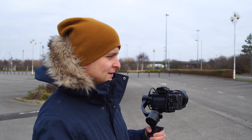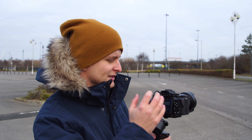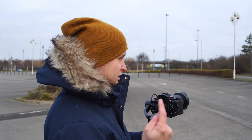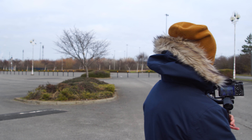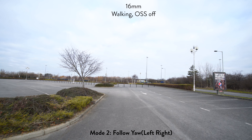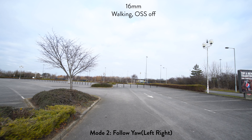The next thing is: all the tests I've done so far have had the in-camera stabilization on. Now I've turned it off, so I'm going to do a normal walk scene — not ninja walking, just normal walking — going back to mode two so it's just following my yaw. Let's see how it handles that compared to having stabilization on.